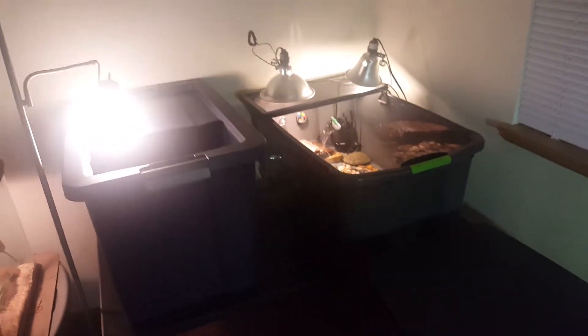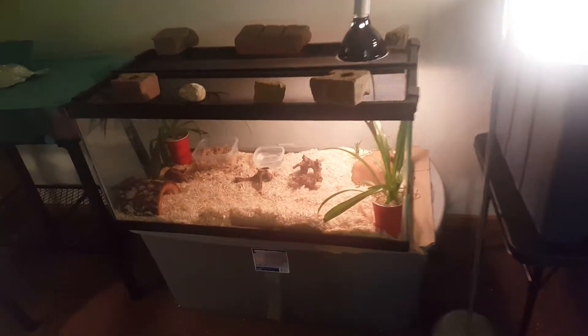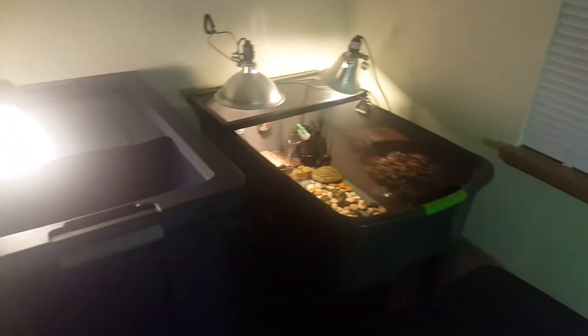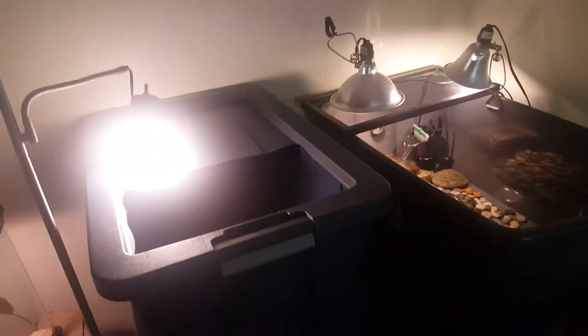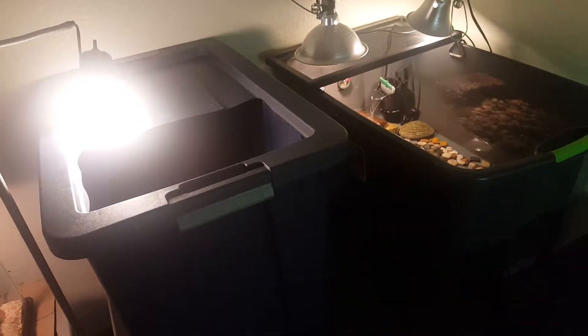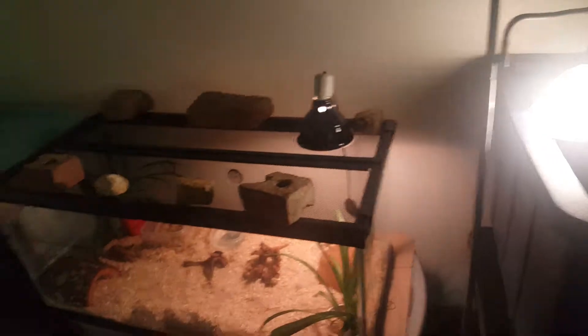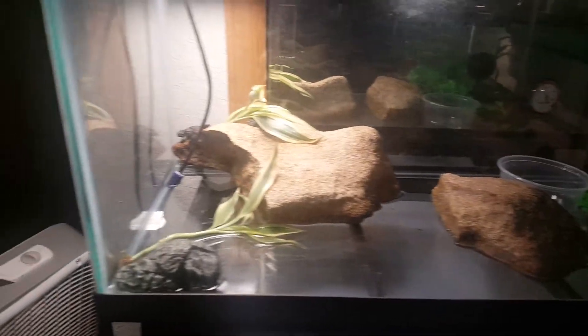They were both previously in 10 gallons. The skinks have only been in the 10 gallon for maybe a month or two — they used to be in what is now my snake's cage, there's a video on that. You can see those plants are growing and he's really growing too. Overall I'm just getting more into tubs instead of aquariums — they're lightweight, easier to move, they don't break, there's a lot of room in them, and they're cheap. The only things I still have in aquariums are my snake and my fire belly toads.